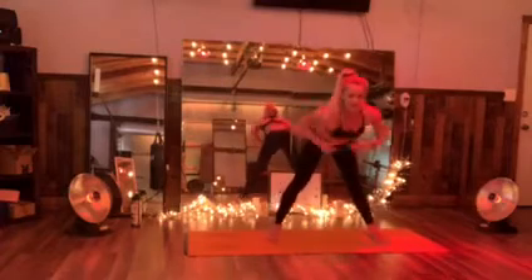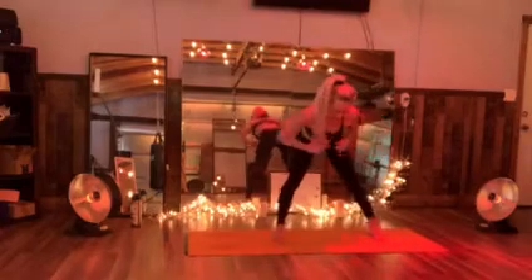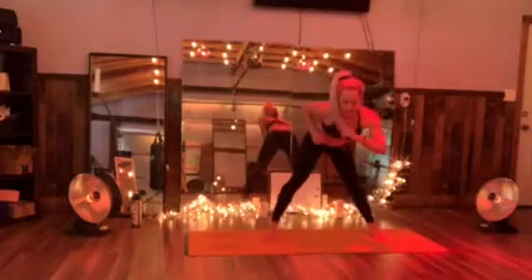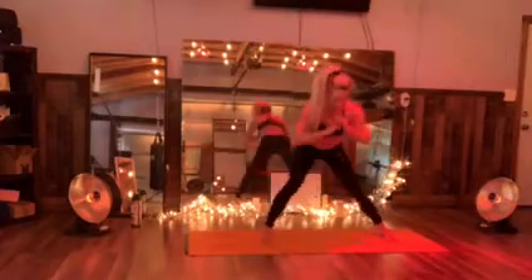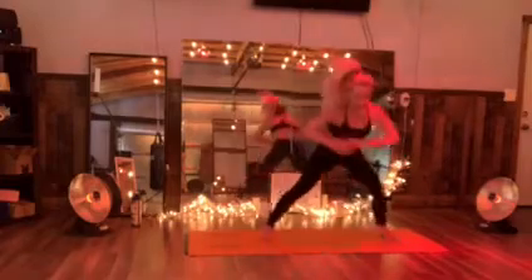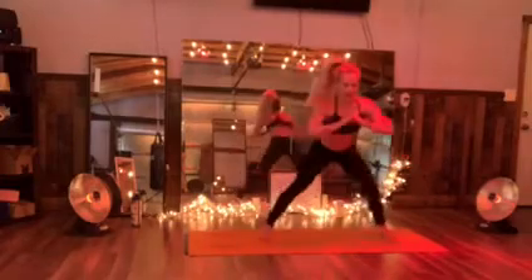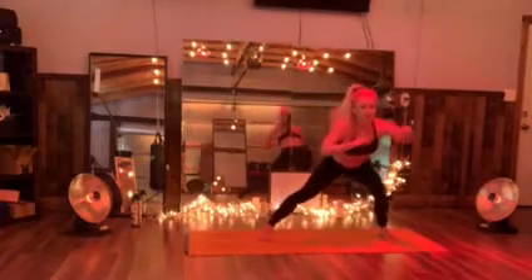Legs are straight, back is flat. Step at the knees, left to right. Put it on the left side — we're gonna climb down the lunge. Left knee, not toes, forward.